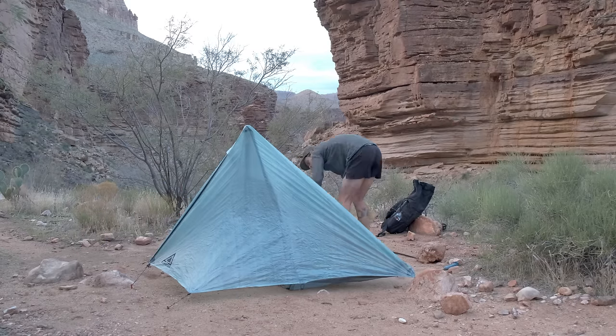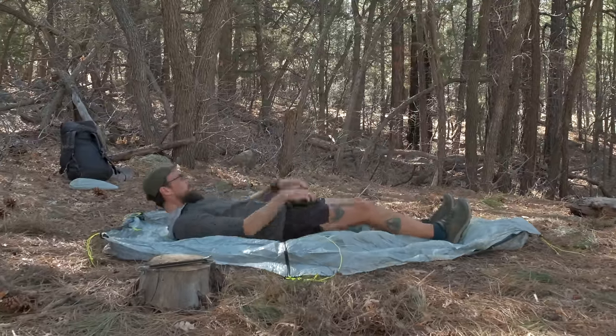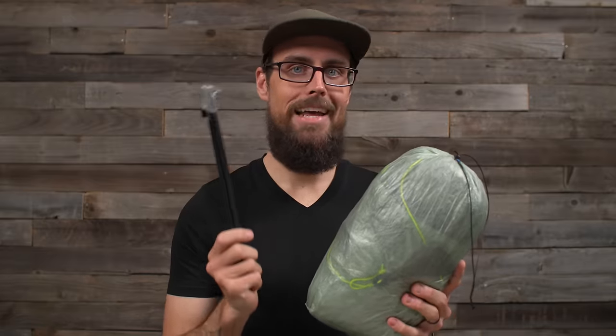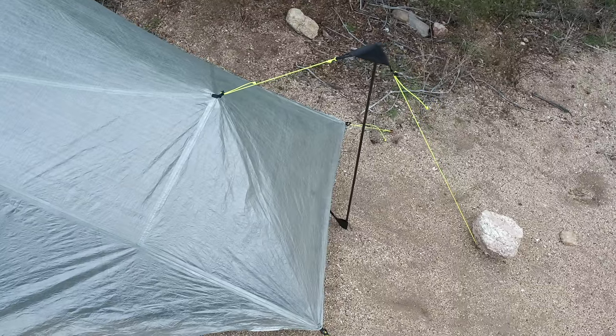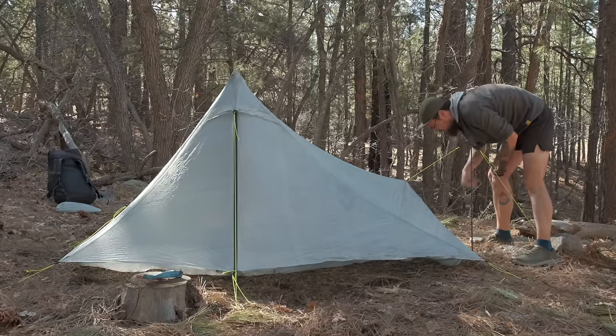When it comes to pitching and getting the tent taut, once I figured out the XMID Pro's angle and how much space I needed, I could easily stake it out, put the trekking poles in, tension it, and it was perfectly taut and ready to sleep in. The Offset Solo took a little more time — even though it was pretty straightforward to lay out and find a flat spot, getting it fully taut took longer because of that extra tension point from the additional pole. Sometimes I'd get part of it taut and other walls would still be floppy. So for ease and speed of pitching, I give the edge to the XMID Pro.